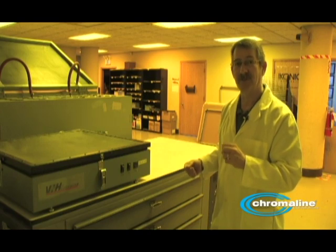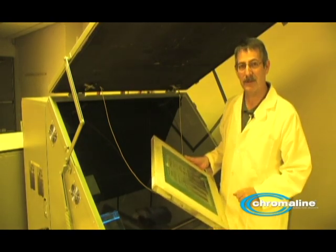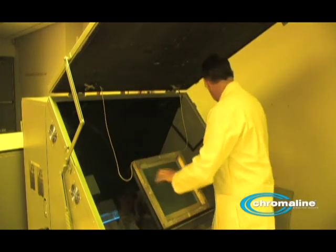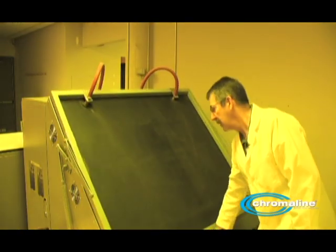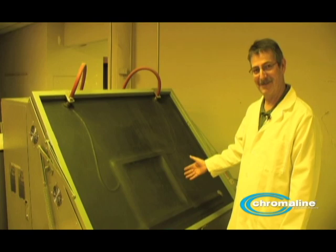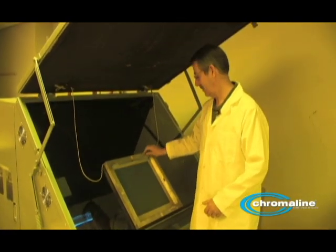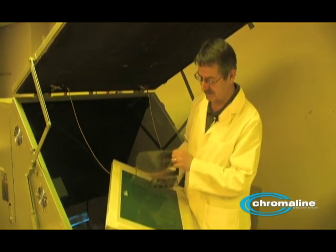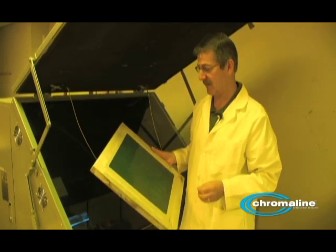Now that the screen is dry, the next step is to mount your positive on your screen and expose it. I'll put it in the exposure unit, set my time — I've got 180 units — and close it down. Once it's exposed and the vacuum is gone, I open it up, remove my positive, and bring this into the washout area to develop it out.